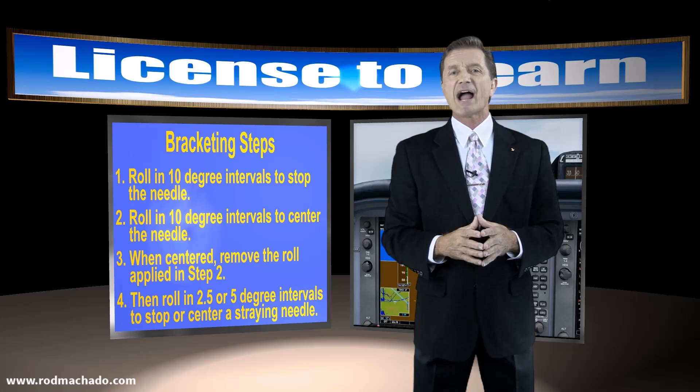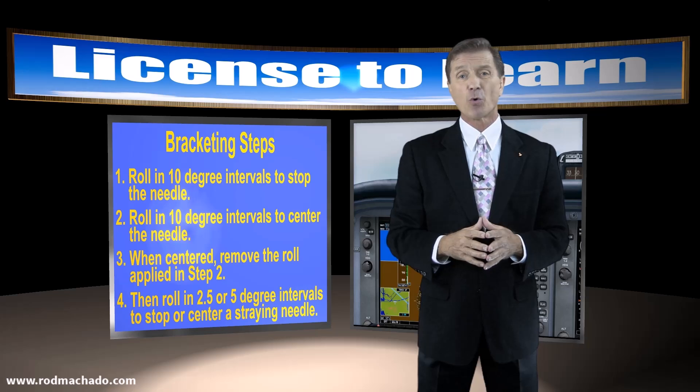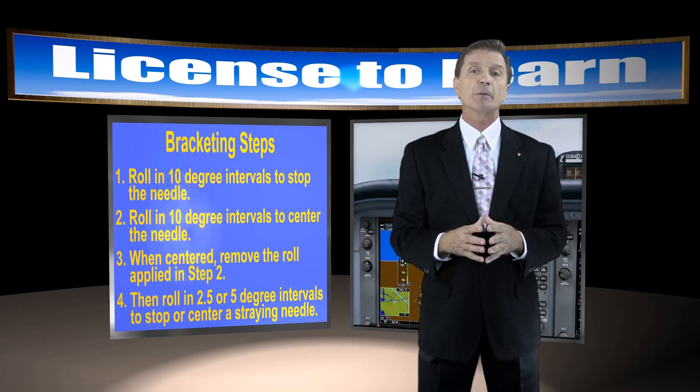I really like this form of bracketing for navigation because it involves using one less instrument — the heading indicator — while tracking any course. This allows me to focus more of my attention on other things, such as the attitude indicator when flying an ILS or LPV approach.